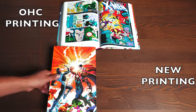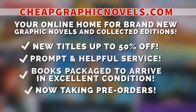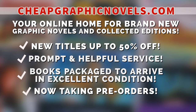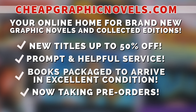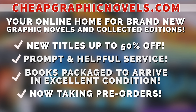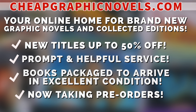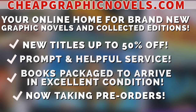If you're interested in purchasing this book, don't forget to check out our sponsor who's having a Black Friday sale starting on Thanksgiving: CheapGraphicNovels.com — your online home for brand new graphic novels and collected editions up to 50% off cover price. They pride themselves on safe packaging and prompt, helpful service. Check out bargain deals for up to 90% off cover price. CGN is now taking pre-orders so you don't miss hot releases. First-time customers: mention Near Mint Condition at checkout for free shipping credit on your next order — valid for US customers only.